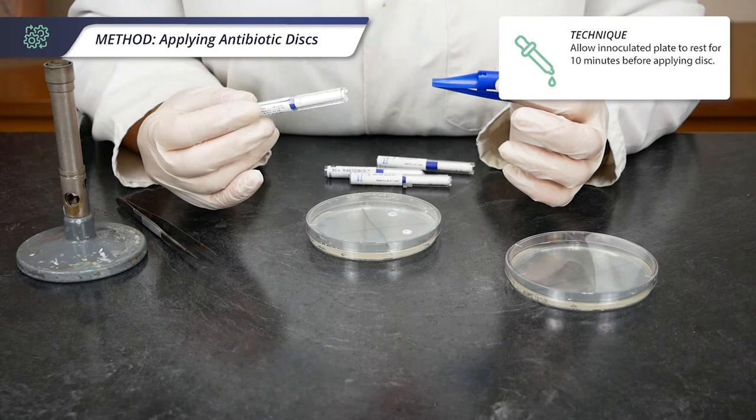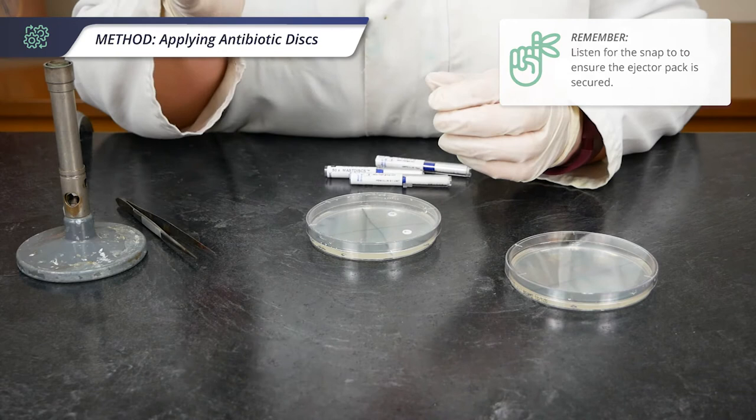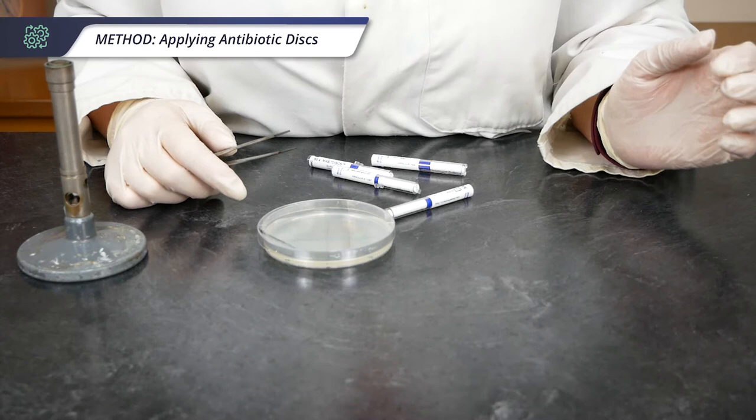There are two methods to apply your antibiotic discs. First I'll demonstrate the use of the ejector pack. Pop your tube of discs into the pack and listen to it snap. I've got chloramphenicol here, so I'm going to put it into the segment marked C — just click that through.